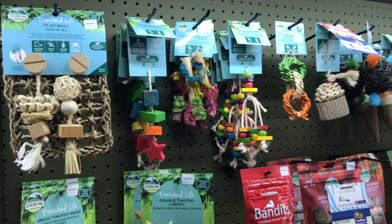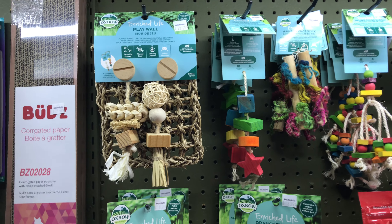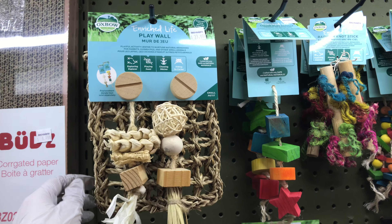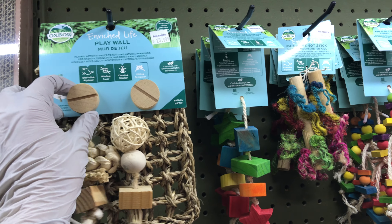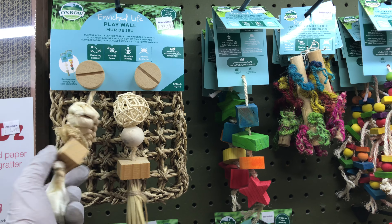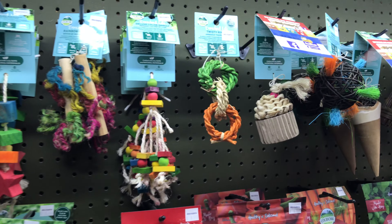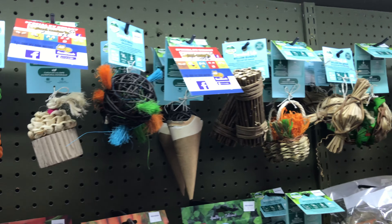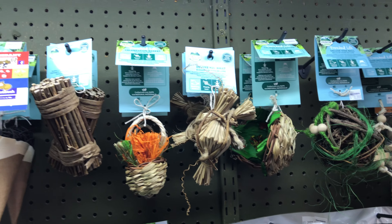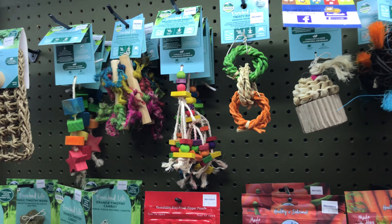Hi, today I wanted to show you the Oxbow products. Here is already one of my favorites — it is the Playwall. The Playwall is made so that you can hang it in your cage with totally safe attachments. It will stay in the cage while you alternate the toys you hang on it. Oxbow has such a big variety of toys that you can alternate to put on your wall. You can also just hang toys directly in the cage if you're not using the Playwall.